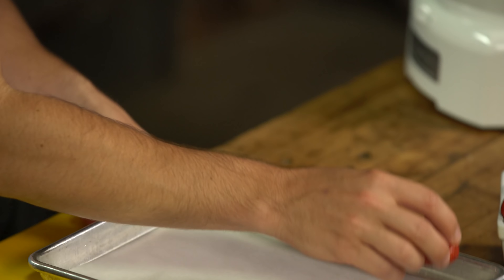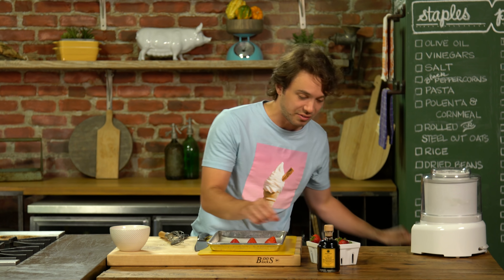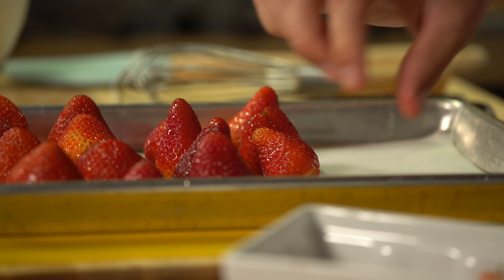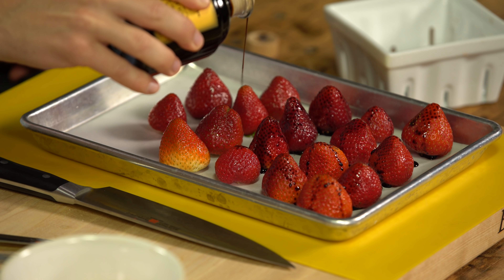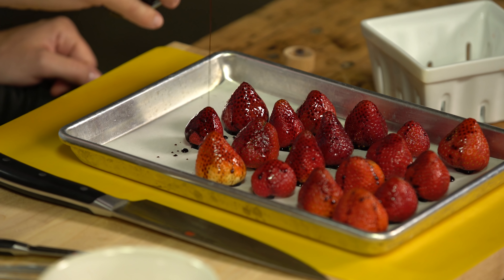I've developed another thing to do with the strawberries. Get the little flower bit off. I'm going to kiss these in a hot oven with balsamic vinegar, and we're going to get this sweet, savory, delicious, unexpected addition.